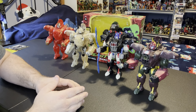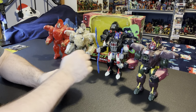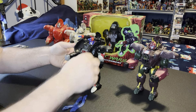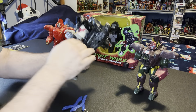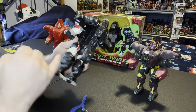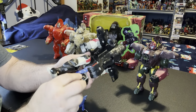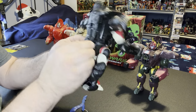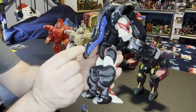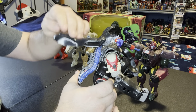So what I'm going to do is transform one nice and slow, then I'll do them all so you can see them all in gorilla mode. I'm going to take the original, put away his weapons. To store his weapons, on each sword there's a little peg, there's a little notch right there - one on one side, one on the other - and these little gray pieces are going to hold this in place.